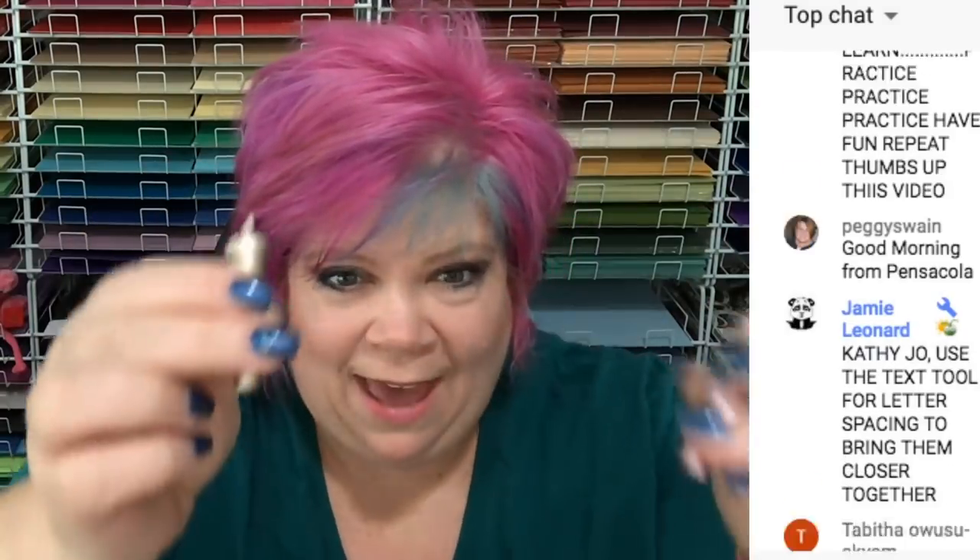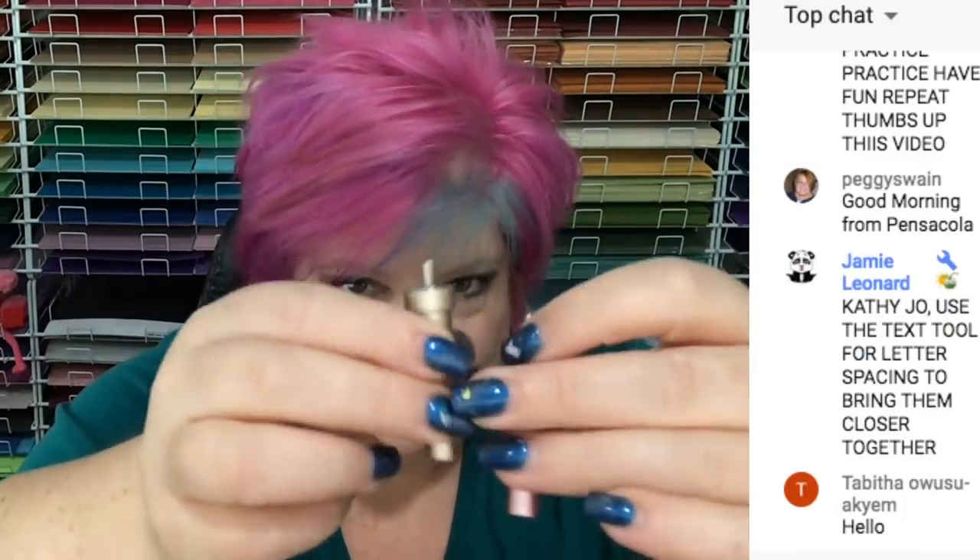We also have these two blades. These two are the exact same thing as the first one — the same blades, just different color housings. That's the difference.